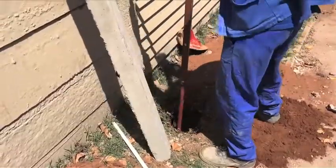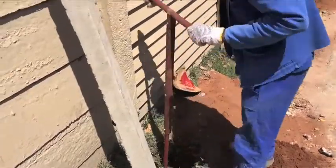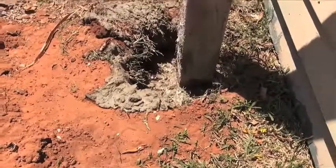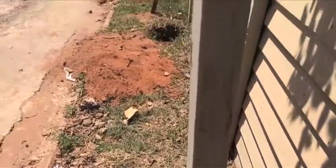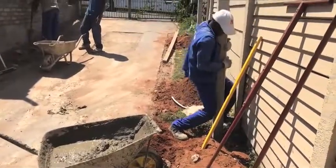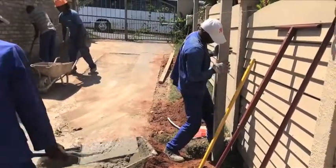The first step is to auger a 250mm hole into the ground about 1m deep. Then a concrete lintel is placed into the hole and filled with concrete. The lintels must be plumbed up to make sure they are vertical, which is done with a level.